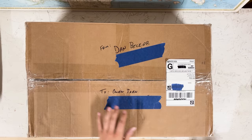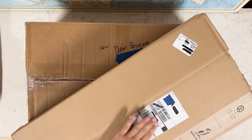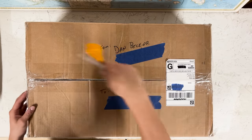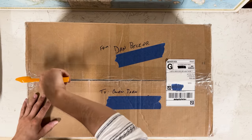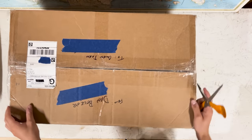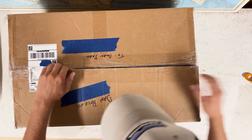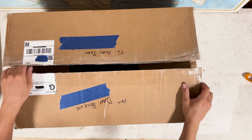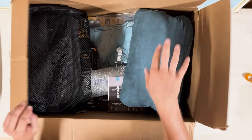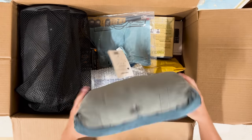I've been waiting to do this for a while. This backpack came in a little after this box did. Let me be careful opening it — I don't know if there's anything right at the top. Here we go — right out of the gate we have the Therm-a-Rest compressible pillow.